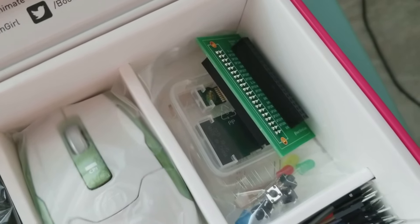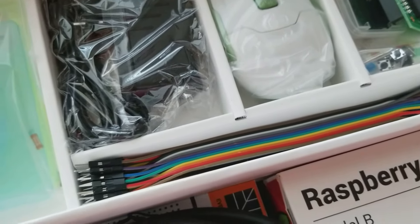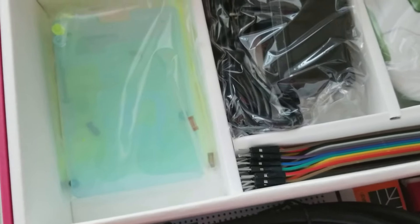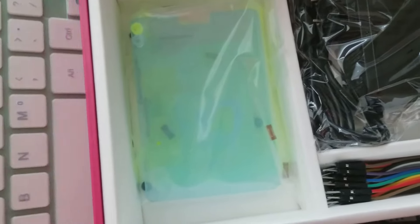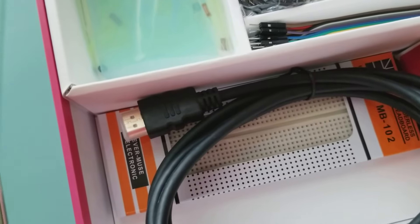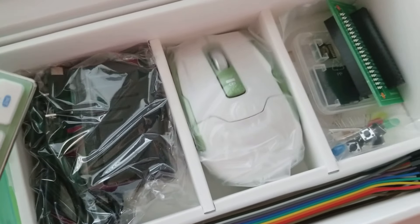There's some more stuff in there — it can look a little intimidating with a whole bunch of cables, but it's for all the projects. I think we'll start small and simple by putting the Raspberry Pi together, getting it set up with the mouse and the keyboard. Then you use the HDMI cable to connect it to your TV or monitor. We'll start small and go from there.